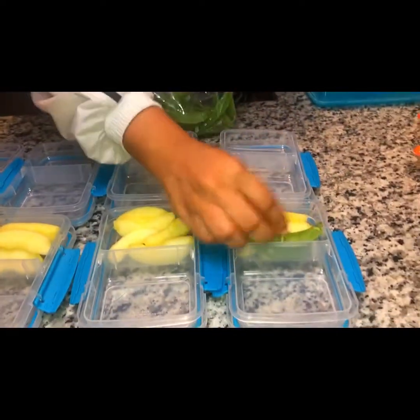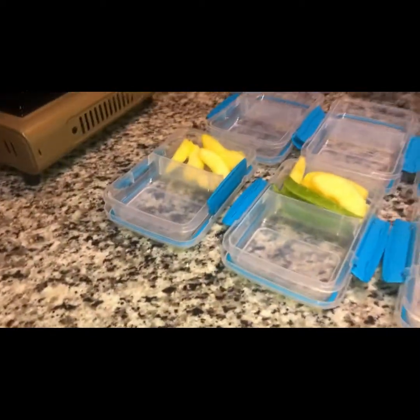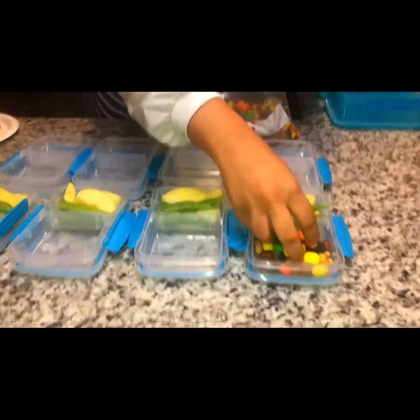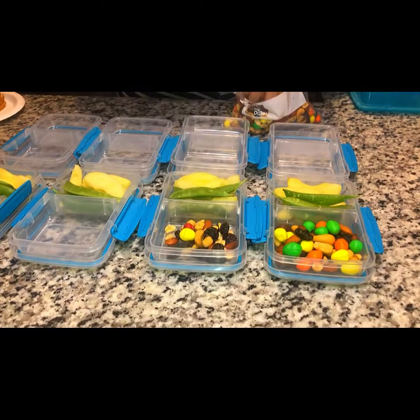Now I'm going to go ahead and put some sweet snap peas into their box as well. And on the other side of their tray, I'm going to put some mixed peanuts, raisins, M&Ms, and almonds.